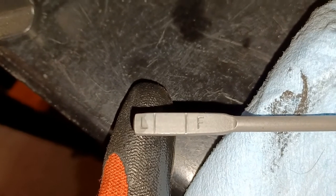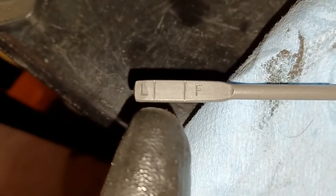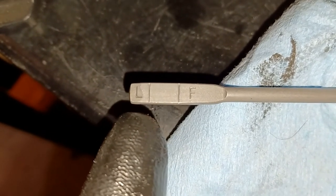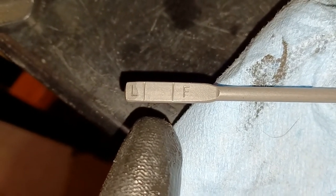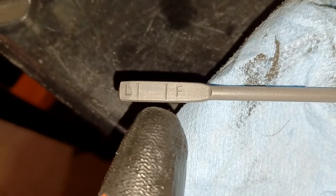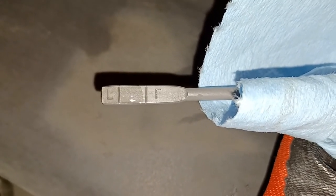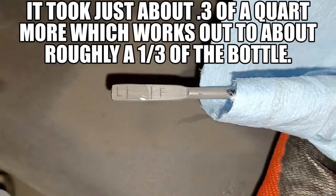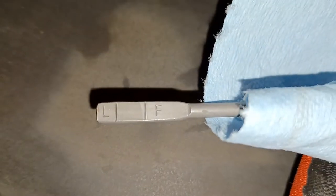I waited 10 minutes, put the dipstick back in and checked the level — you can see it's just covering the L on the low end, not even up to the hash mark, so one quart in my car is barely not to the line. I added another 0.2 quarts, waited another 5 to 10 minutes, and on my last reading it's just below the full line — and that is it. It worked out really well, just below that full line, so we are good to go. I can put the dipstick back into its correct spot.